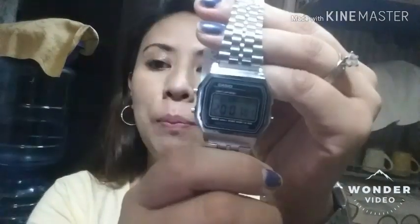First, guys, you will see this — a Casio A59 replica. This is not original but good quality replica, Japan movement quartz. I will show you how to set it.